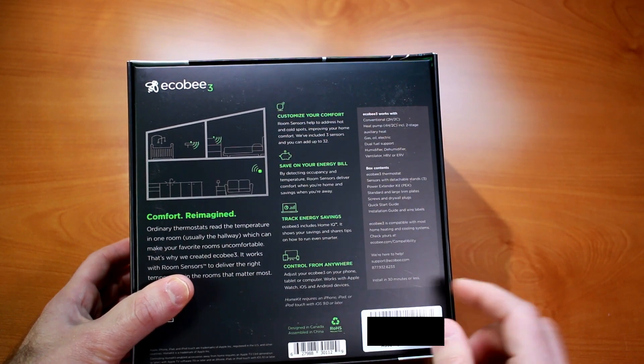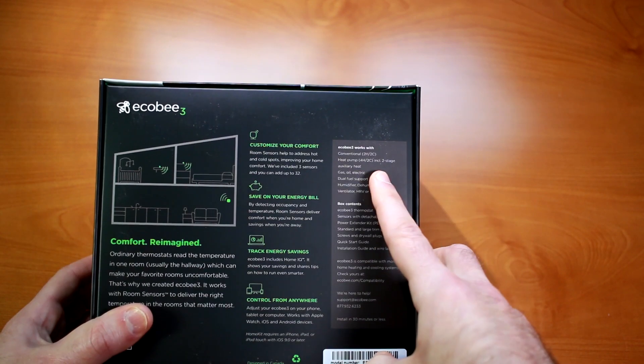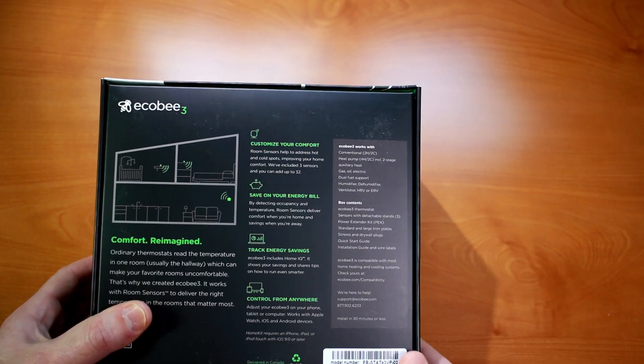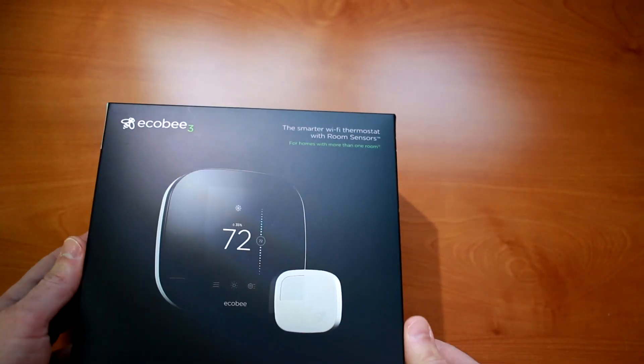It works with Apple Watch, iOS, and Android devices. It's supposed to work with my particular heat pump, which is two-stage. I think some people say it also works with variable speed. And that's about all the interesting things on the box — I'm going to go ahead and open it up now.